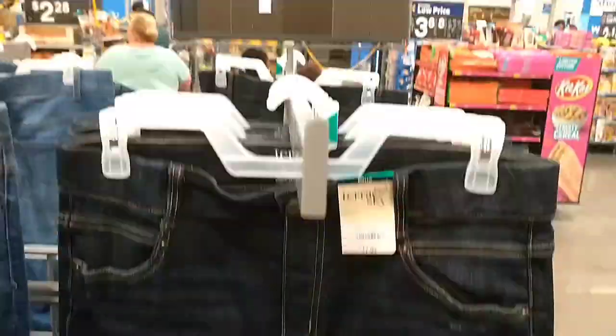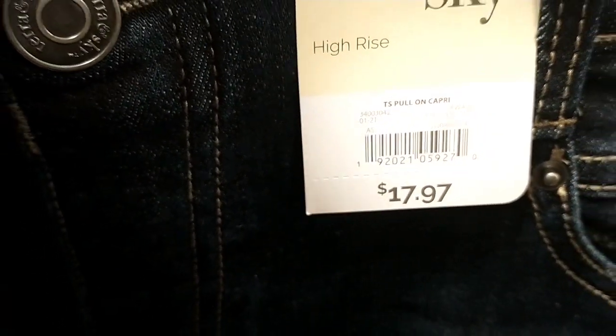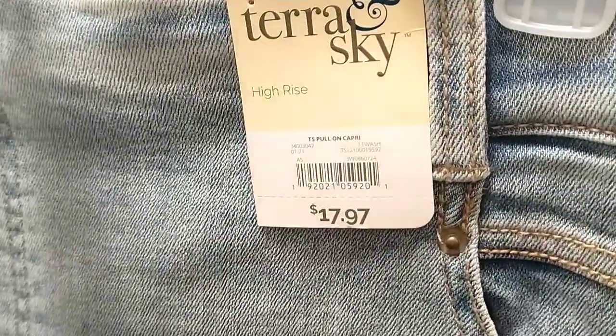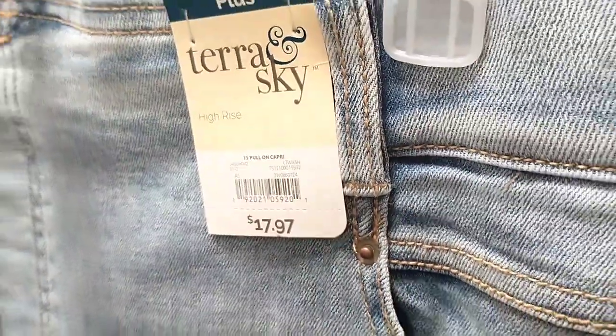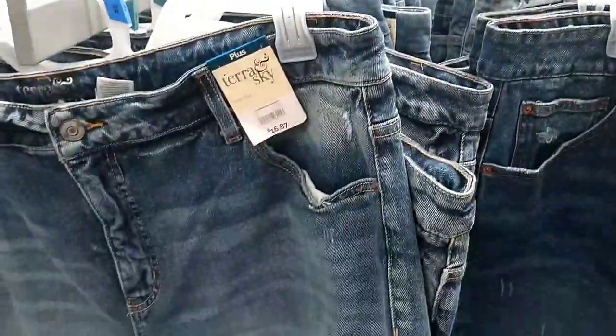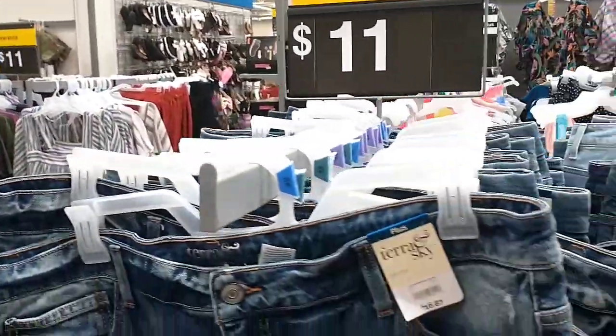This store also has really nice ladies' high-rise crop jeans on clearance for four dollars, down from $17.97. There's a pull-on capri style and a lighter denim with distressed detailing at the bottom. They've got a ton of women's shorts and pants on clearance for four dollars — great deal from $17.94. Some shorts over there are eleven dollars; I like one but I'll wait for it to drop. Definitely keep checking back because prices will keep dropping.